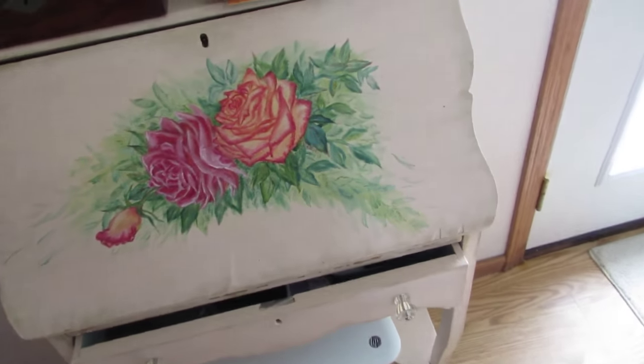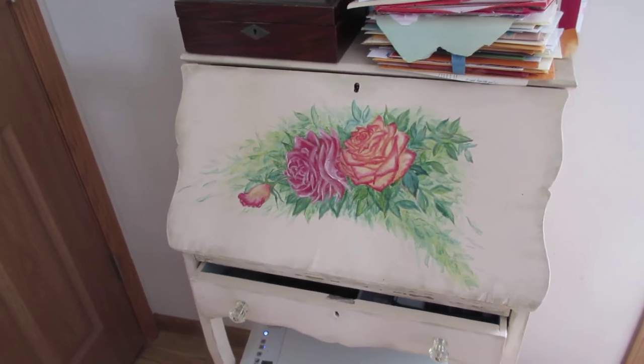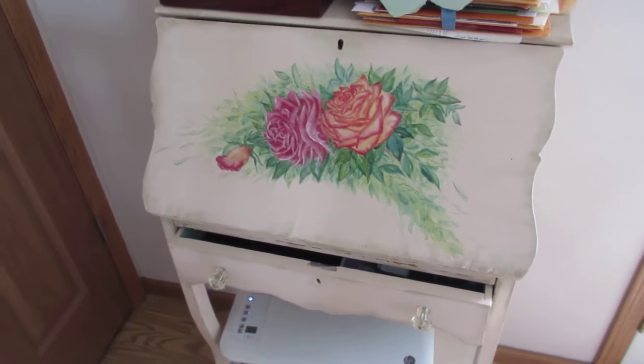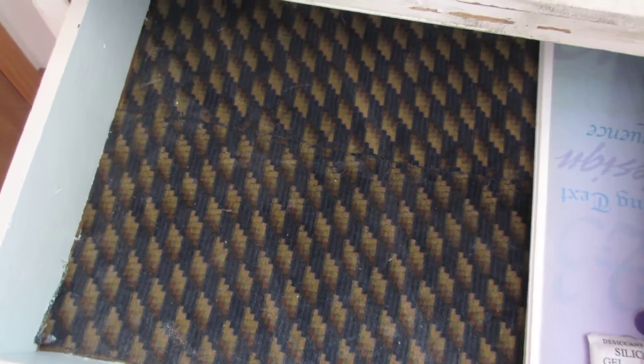This one here is a Child's Secretary, and it actually holds our printer. When I first picked this up, it was very horrid. I'll show you what it was covered in — this horrid brown, tan, and navy blue velvet. It's kind of fuzzy. The entire object was covered in that. So you can imagine, oh god, it was so horrible.